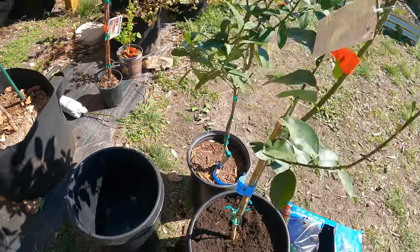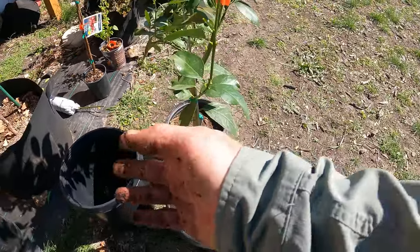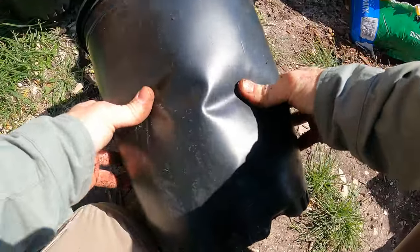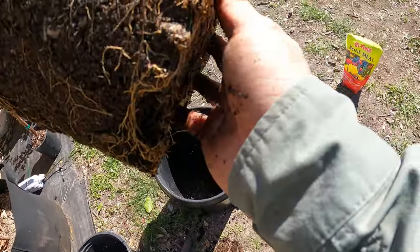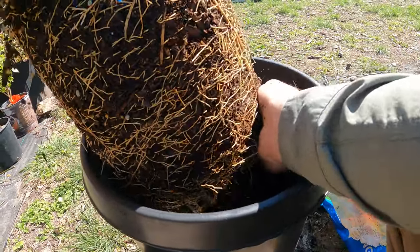All right, so this lime is potted up and ready to go. Now if we do get cold temperatures, I can just take this right inside. Let's go ahead and pot up the lemon. Push around, make sure it's not suctioned in there. All right — so that one has a little bit more root development. You can see at the bottom, the other one had no roots at the bottom, but we definitely want to break this apart and make sure it's not getting root bound.